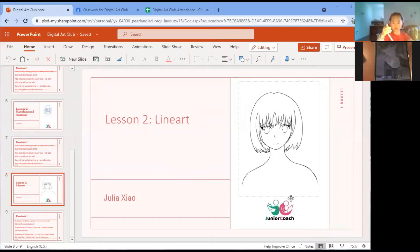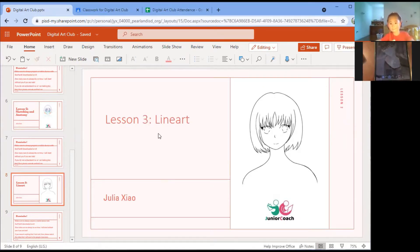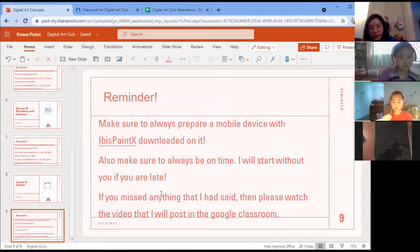Welcome back to the Digital Art Club everyone. Today's lesson is line art, and this is what your line art should look like after this class, or if you don't finish, finish it at home. As always, reminders: make sure to prepare your mobile device — I think everyone has it already — and make sure to always be on time. I will start without you if you're late.